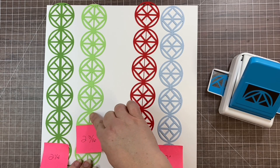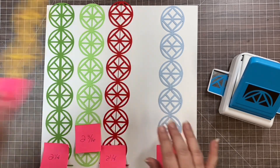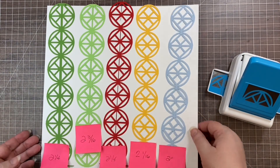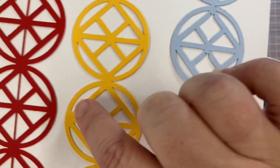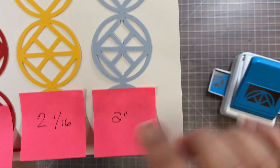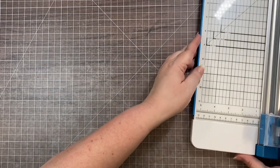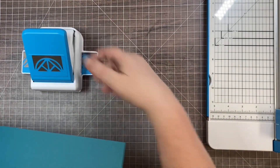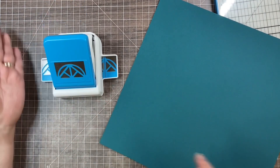Two and a quarter felt too wide — it didn't give me that circular look I was going for. I really like two and three-sixteenths, which gives you a line down the middle and makes it look very circular. If you don't want any line in the middle, you can go to two and one-sixteenth — that cuts it pretty clean. The trouble is it's hard on the trimmer to measure those sixteenth-inch marks, so I'll show you a tip for that.